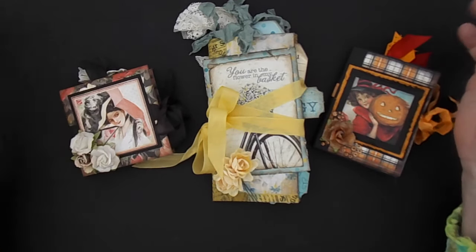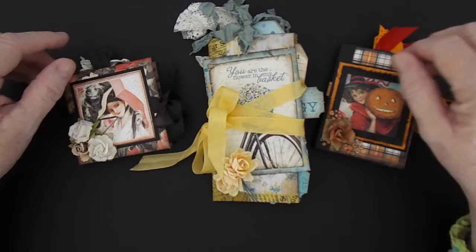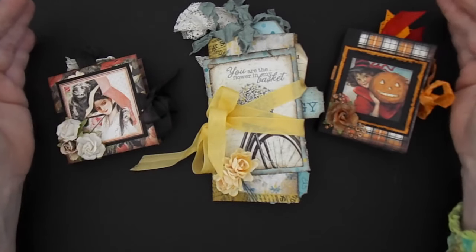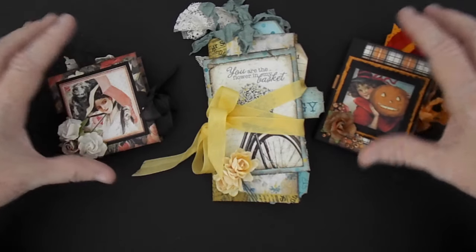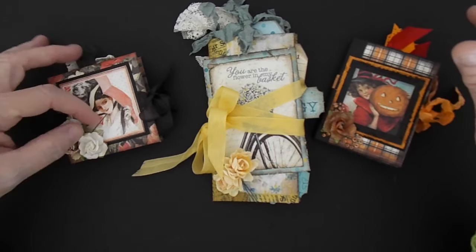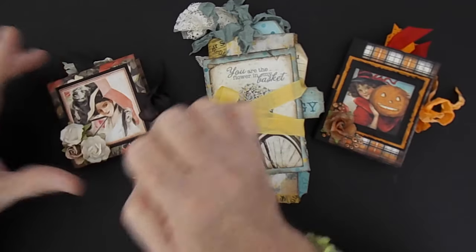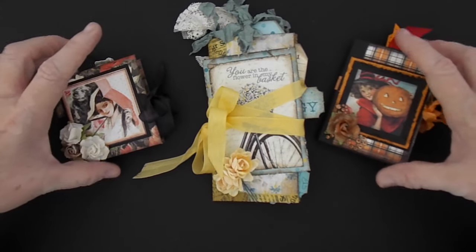I have been playing around with paper bags and these little one sheet mini albums and I've just been having a ball. There are tons of tutorials — I'm not going to list any one tutorial in the description box. You can just go on YouTube and punch in 'one sheet mini albums' and it will bring up tons of tutorials for you to watch.